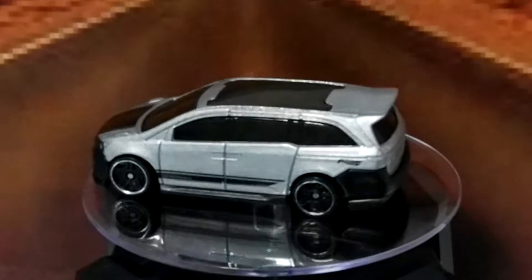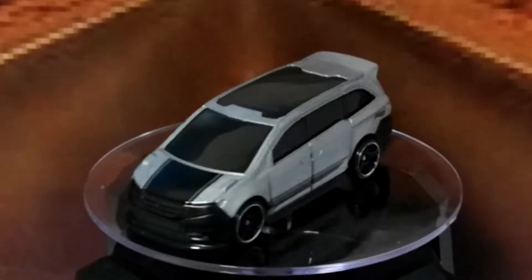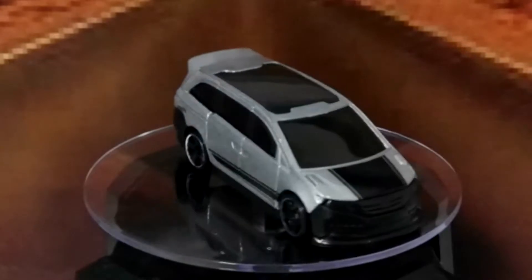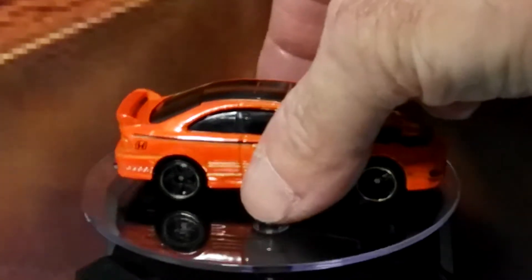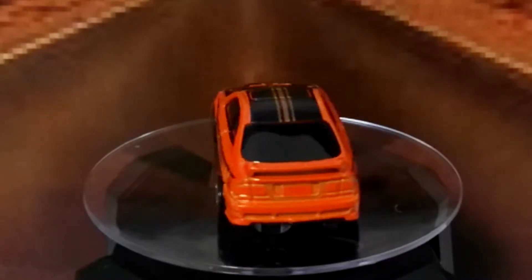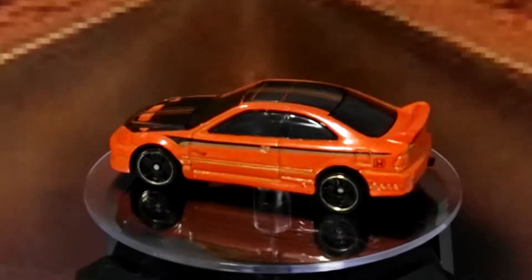The next six cars are all different versions of Honda Civics. First up from the Honda series, number three of eight, I've got the Honda Civic Si — I'm just going to open that now. And here we go — the Civic Si is in quite a cool orange, a nice colour scheme, pretty nice looking wheels. Again not much in the way of taillight or headlight detail, but it's got some nice graphics and nice tinted windows. All in all, that's a pretty neat car and I really like that one.